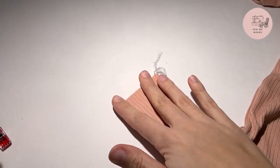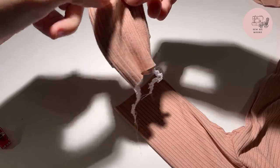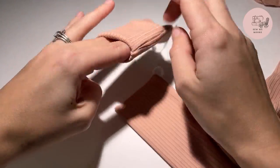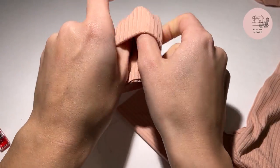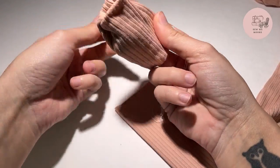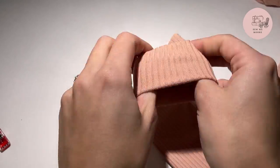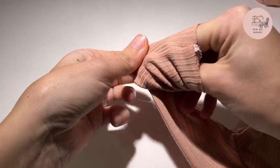Okay, now that our cuff is finished, we will go ahead and attach it. I will be attaching mine with the cuff on the back, so that whenever it's folded over, the foldover will be on the front like this. So I will flip this back, and then we will have right sides together. I will attach it this way.